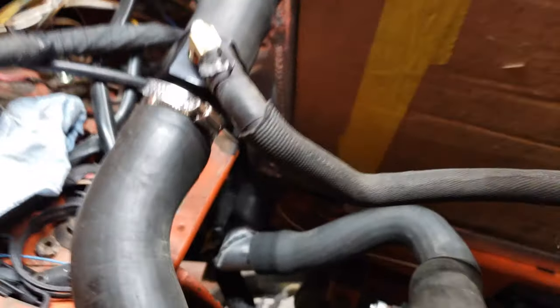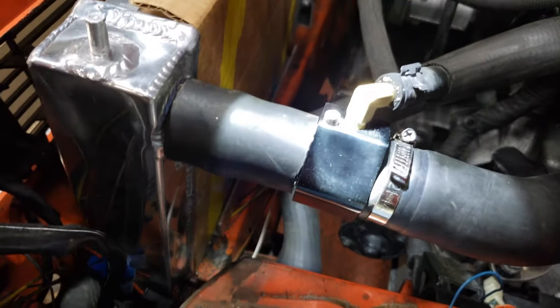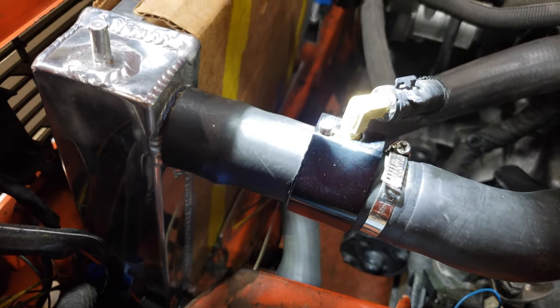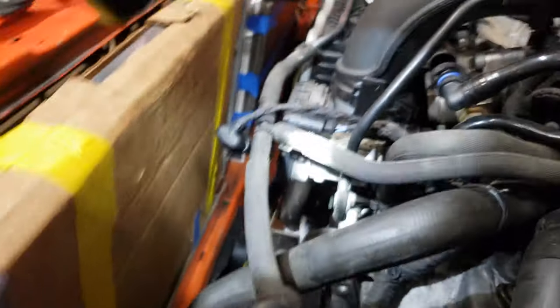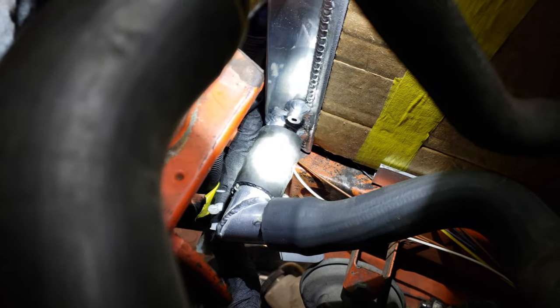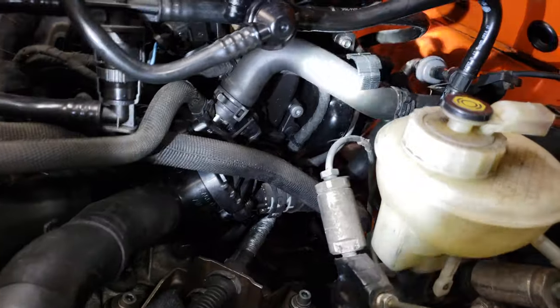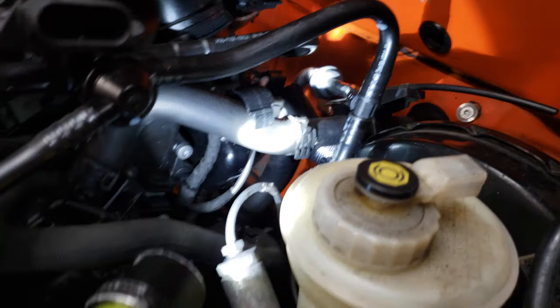Down here, this is a stock hose, this is a stock hose. This is a fitting from Amazon — basically a temperature sender tap that I stuck a quarter-inch NPT thread with a five-eighths barb on it to connect to the rest of the stock hoses. And then down here I've got a 90-degree aluminum fitting that goes to a piece of hose to the radiator. I've just got to add hose clamps there. Back here, I removed a couple of the hoses that were connected to this outlet and shortened them up and connected to the heater core.